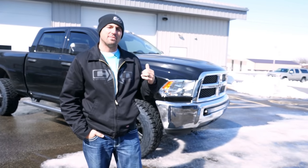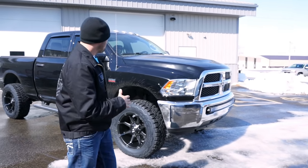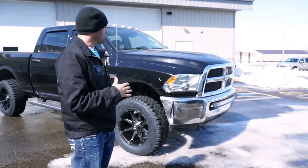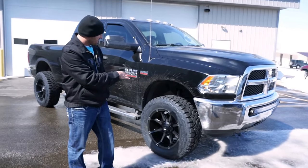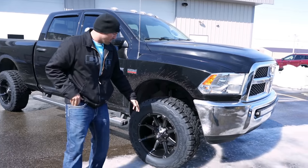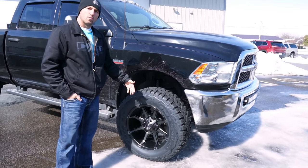Hey you guys, like we said, we got this 2015 Ram 2500. With this one, we wanted to keep the build a little lighter. It's got a pretty good amount of miles on it, so we didn't want to stick a ton of money into it. So what we did was just went with a leveling kit up front and then we went with the 20 by 10 Fuel Couplers with a negative 12 offset.